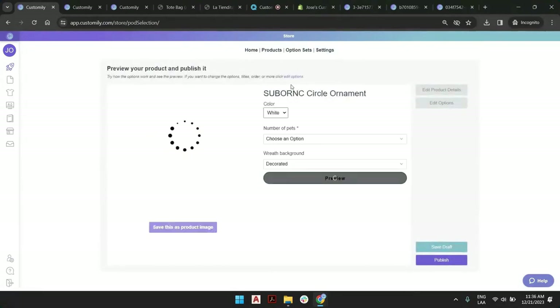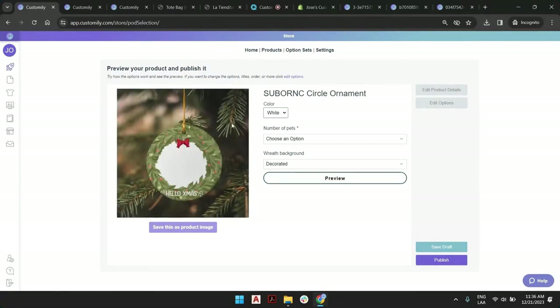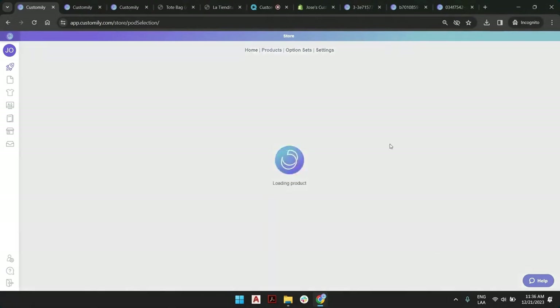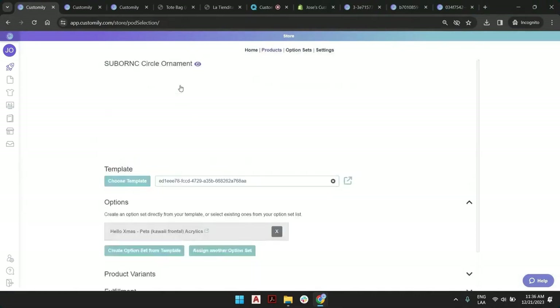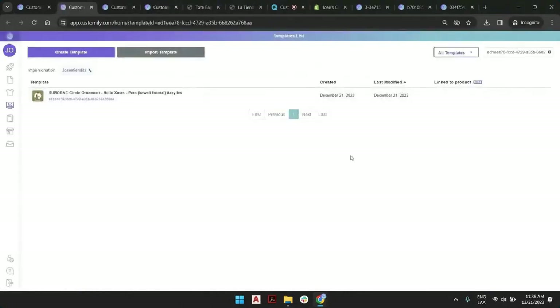Probably what we are being asked about is that when you do this creation — this ornament with this custom design — it goes outside of the edges and is probably not perfectly centered. The reason for this: I do have the print guide for this product, so you will see what the problem is. I'm going to save draft again so I can access the template, then click here to open it.